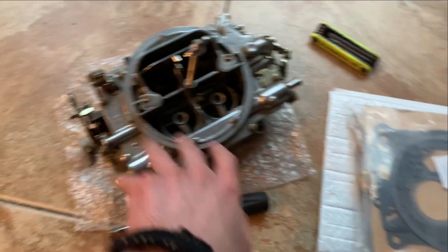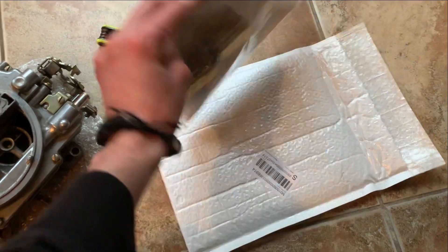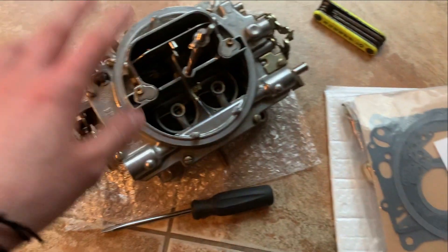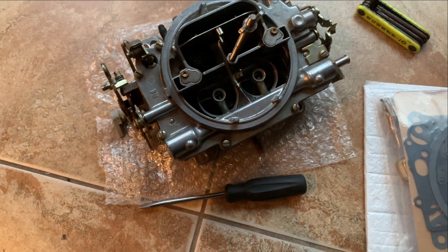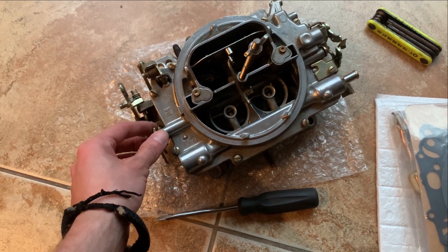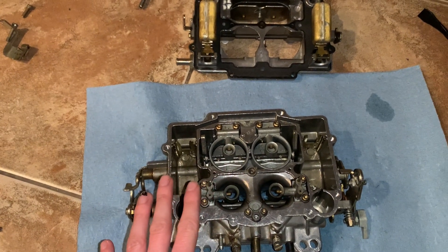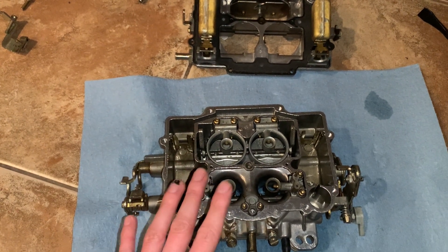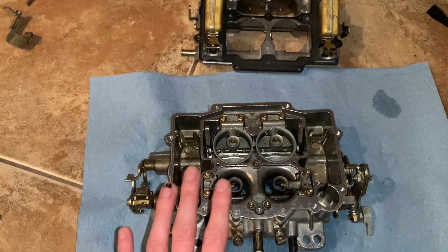I've pulled the carburetor. I got a new gasket kit and basically a rebuild kit. I'm going to hurry up and try to rebuild this — never done it before, so it might take me longer than most people. However, it shouldn't be too complicated. Once you actually tear it apart, at first it looks like a giant puzzle, but then afterwards you can tell that only certain things go in certain places.